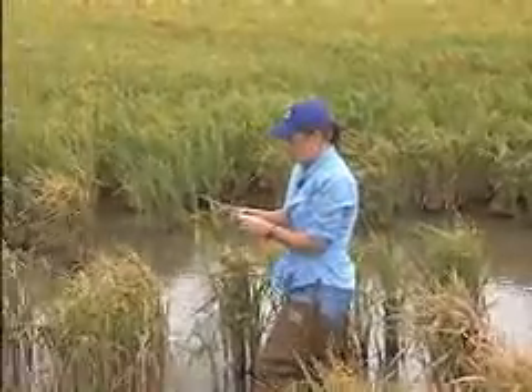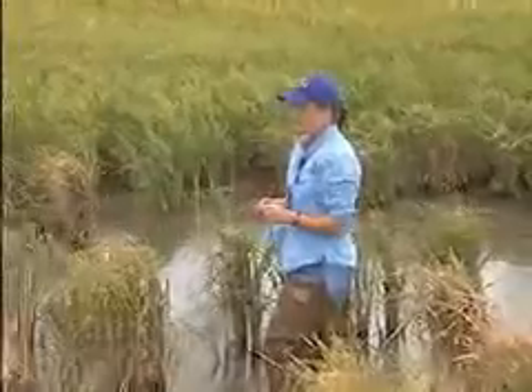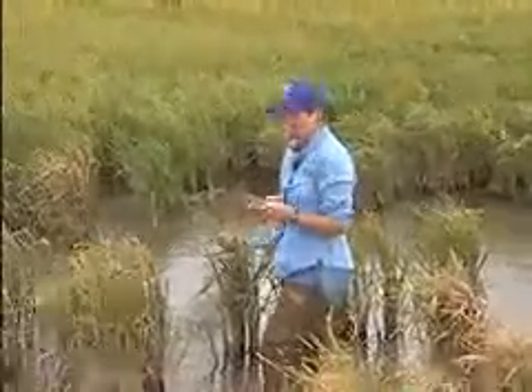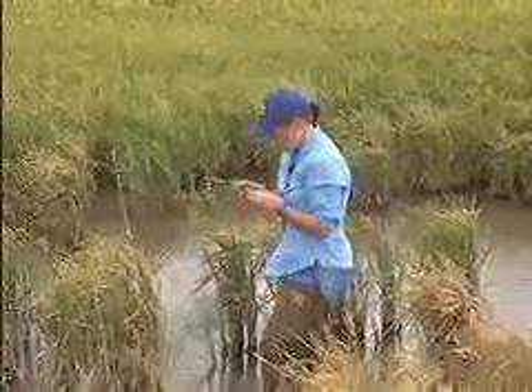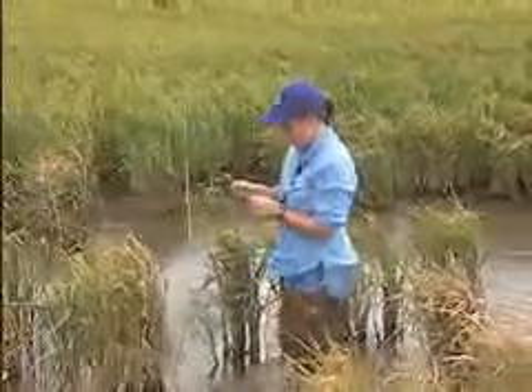These mites are small — only about 300 microns in length, which is much smaller than even a period on 12-point font on your computer screen. They're very small and difficult to see, which is the first challenge we're going to have to combat when finding them in the field.